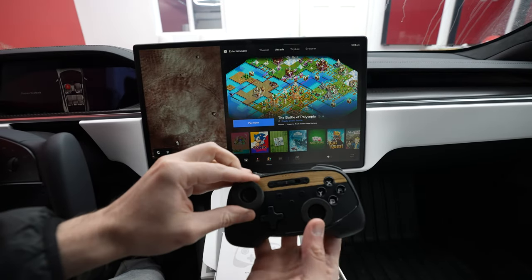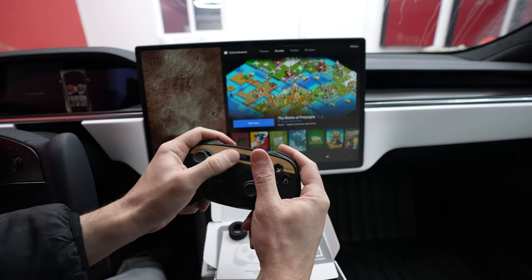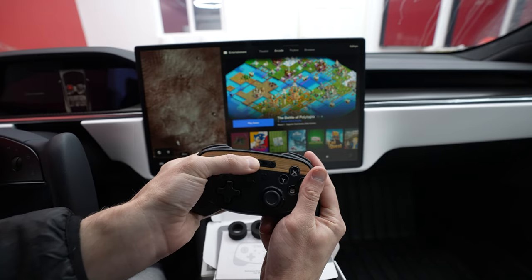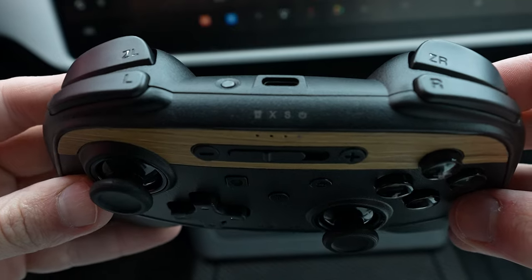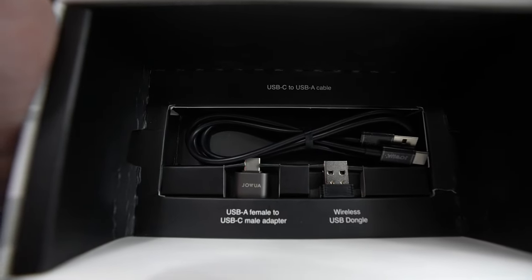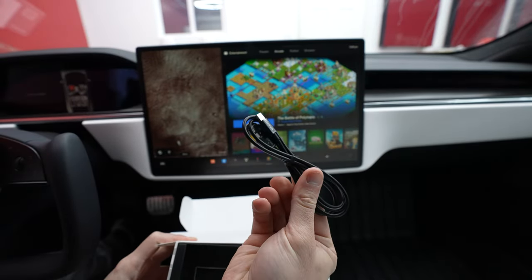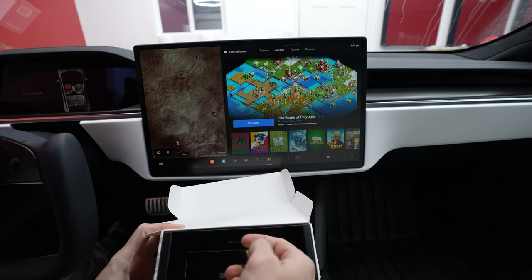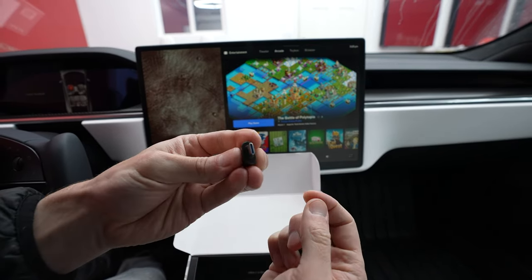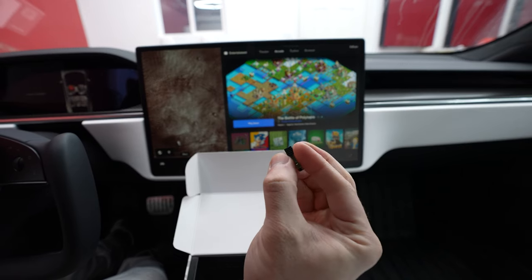The remote control ships with little foam pieces and it feels very nice in the hand. You have your home button, your turbo button, and this is how you change what device you want to connect to. In the bottom of the box you have a USB-C to USB-A cable in case you want a wired function or to charge it. You also get a USB-A to USB-C adapter for newer vehicles with USB-C outlets, and then your little dongle — which is what you plug into your vehicle to access the controller.